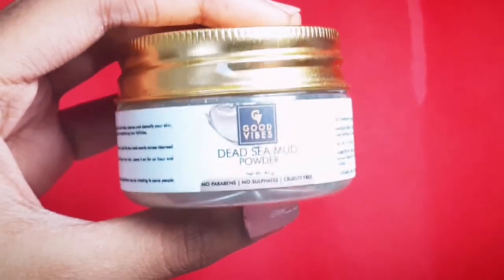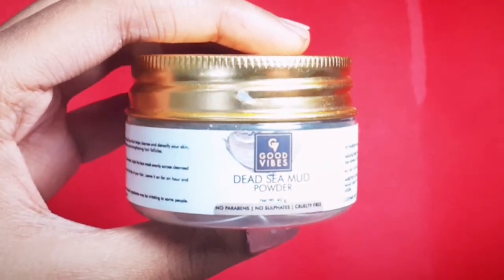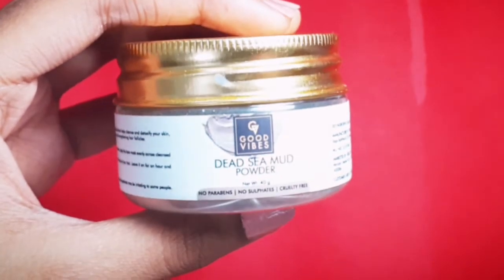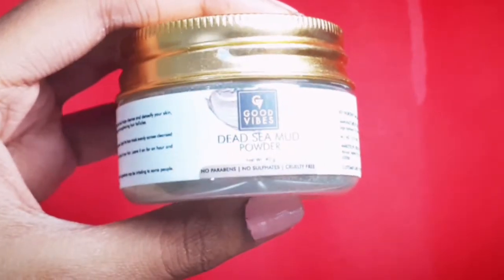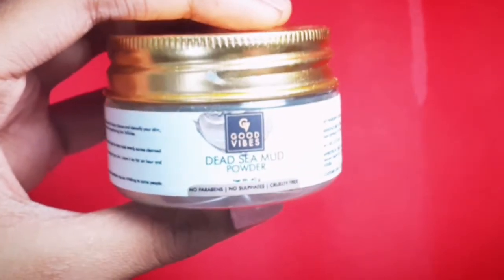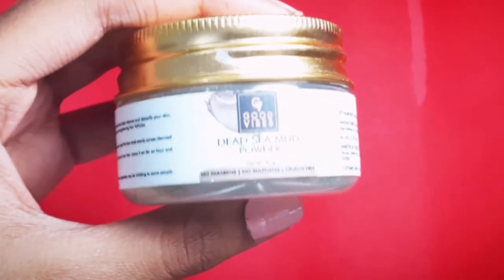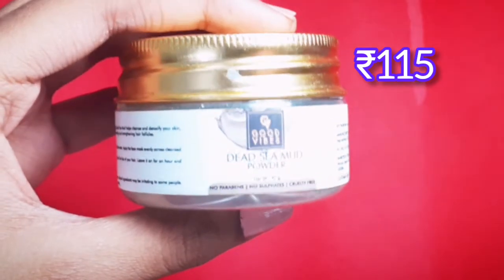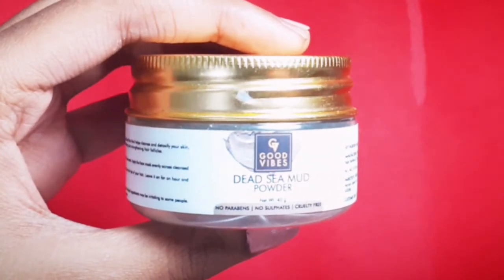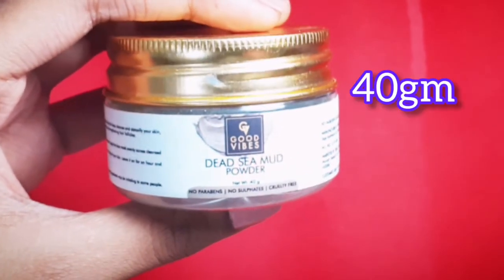If you talk about this packaging, it is a plastic tub with a golden lid. Good Waves is an Indian brand available on purplebeauty.com and I have also seen it on Flipkart. But if you buy it on purplebeauty.com you will get a very good discount. The price is 150 rupees but I got a discount, so I got it for 90 rupees. The quantity is 40 grams.